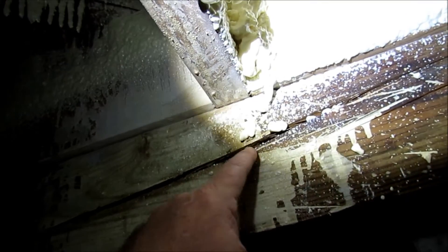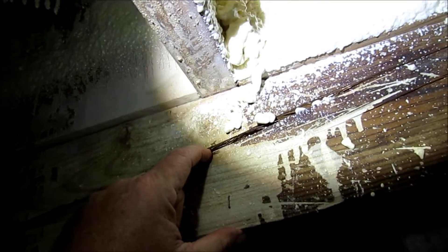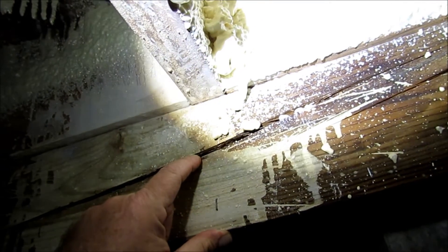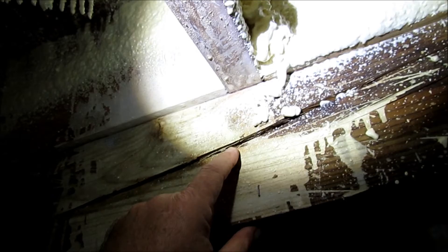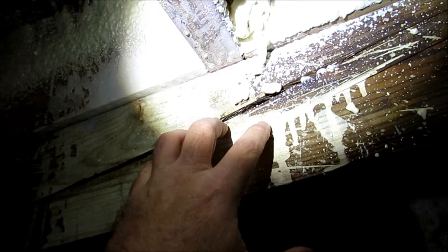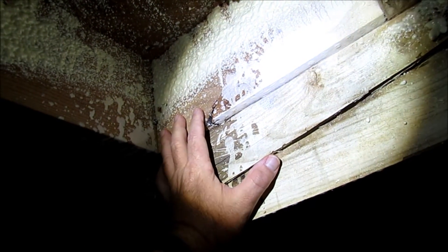This is the support beam that goes all the way around the perimeter of the house. Some people may get a little alarmed by the cracking, but really this is kind of normal — that's checking, basically caused from being nearly 60 years old. I'm actually kind of glad it's there because it'll help the Boracare penetrate a little deeper. You can see up here above is the rim joists, and so this will be sprayed at the lower portion as well.